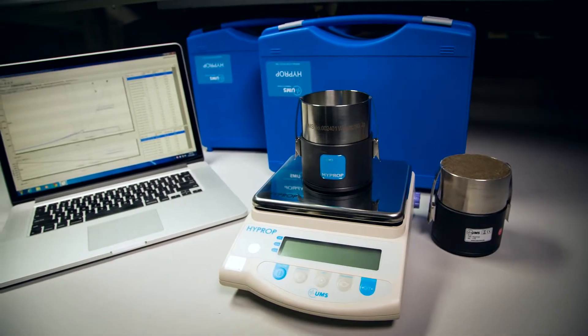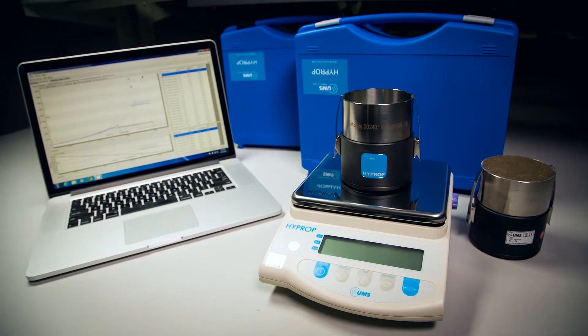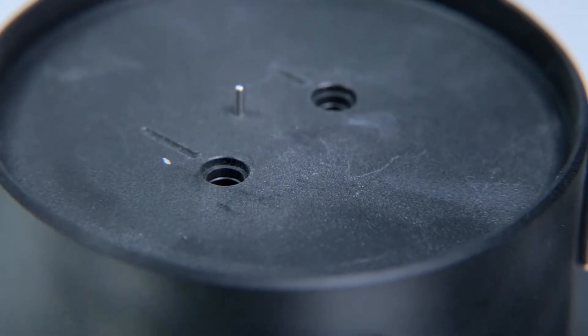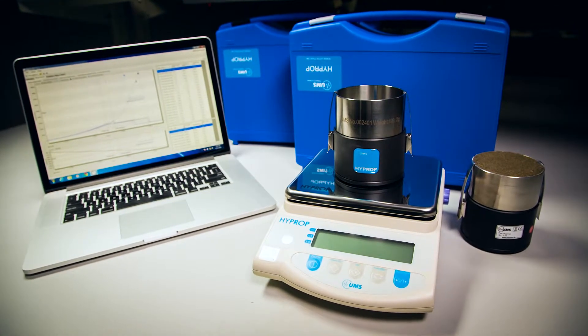The HI-PROP is a precision instrument designed to measure soil water potential or soil suction. This allows you to generate soil water characteristic curves and at the same time measure unsaturated soil hydraulic conductivity. In order to accurately make these measurements, the HI-PROP requires highly sensitive pressure transducers. Because of this, it is important to take care when using this instrument in order to ensure longevity. Today I'm going to go over some tips to help you properly care for your HI-PROP.